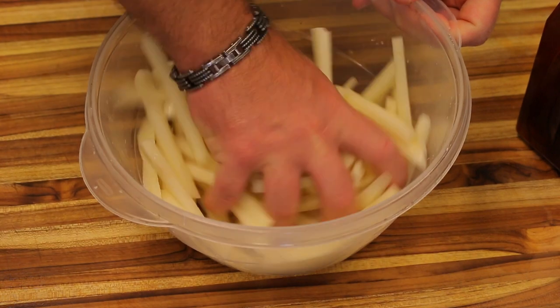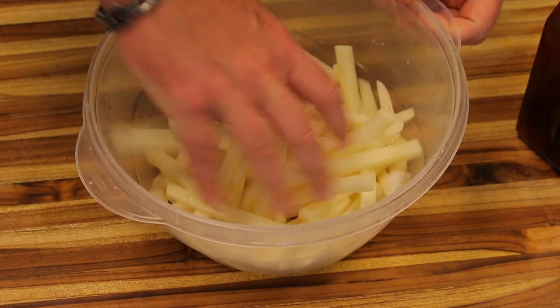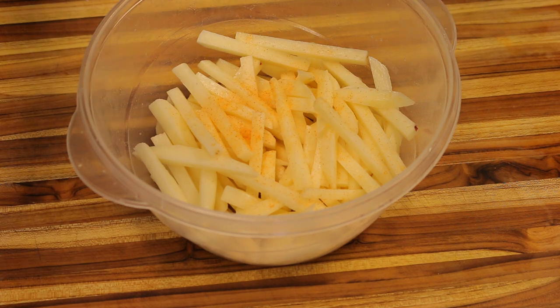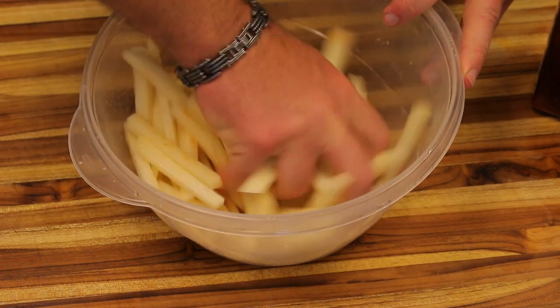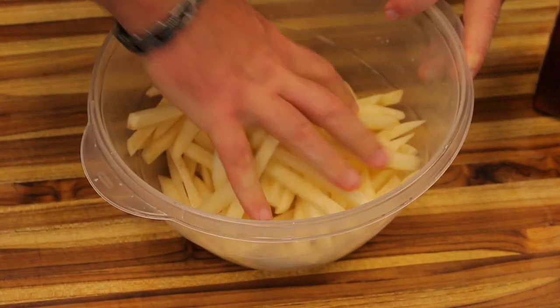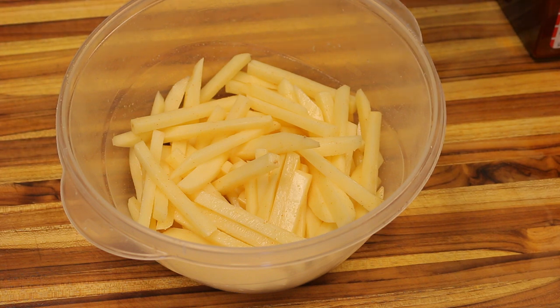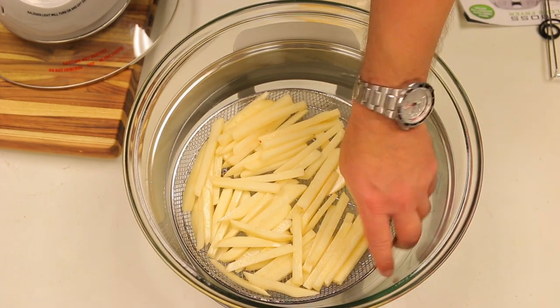We're just going to massage that oil in, make sure it coats all of the fries, add a little bit of seasoned salt, and spread it out. The fries are nicely coated with both the seasoning and the oil, so let's head over to the Big Boss air fryer and get started. We're going to do just one layer.